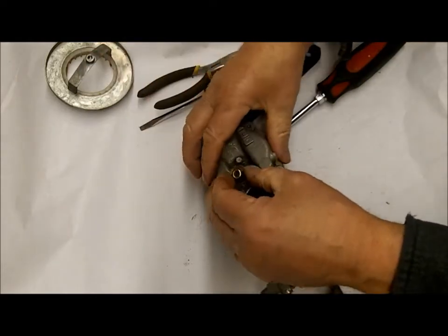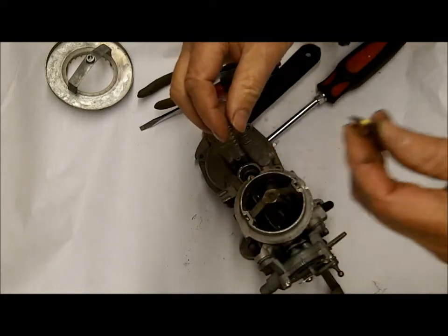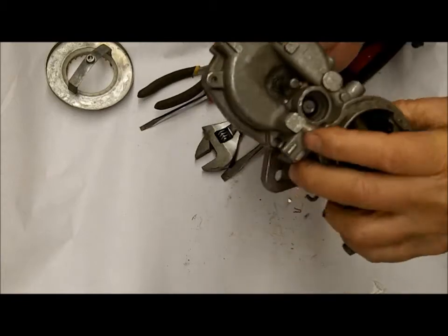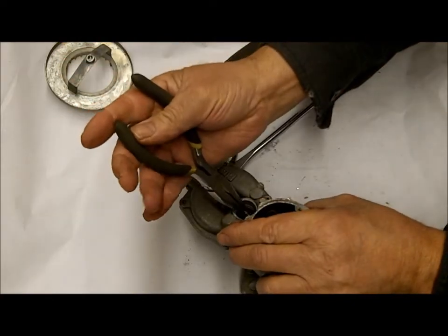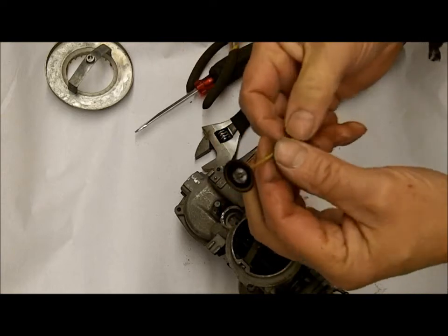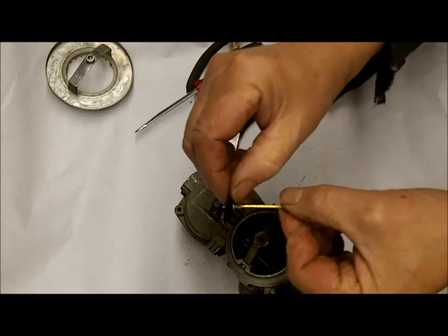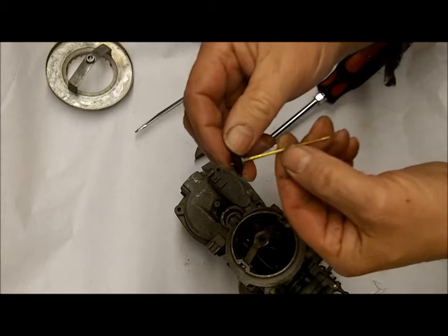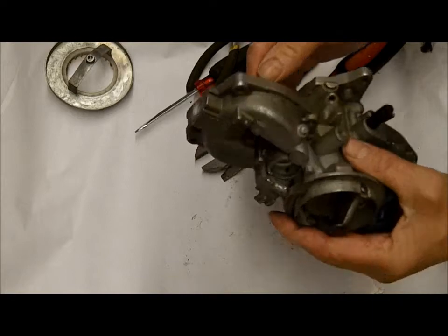Watch when you take this apart — everything is going to fly around. Here's your little cap, then you've got a spring, and not all that stuff is available anymore, so you do have to be careful. I have a little diaphragm in here that comes out like that. Be very careful you don't bend this rod. This diaphragm is going to be replaced. You can see how it's crimped — there will be a little crimping tool in the kit, and you just get the diaphragm, you don't get the rod, so be careful you don't mess the rod up.